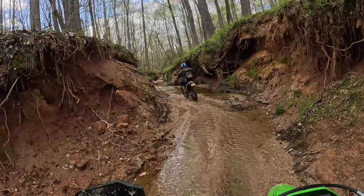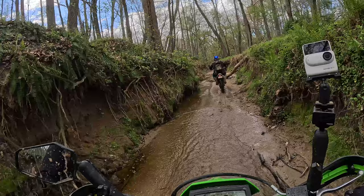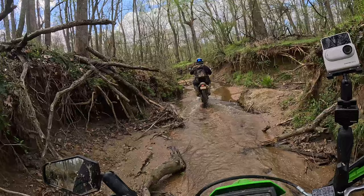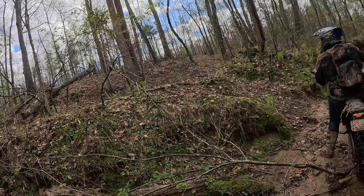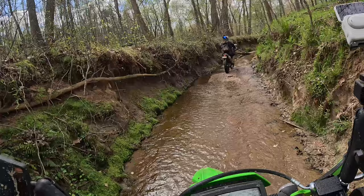We came here a week earlier and the creek was much higher, so there was no shot at doing this. We got Dalton here on a Husqvarna 501, Andy on a DR650, and Alex on an XR650. The KLX 300 had no problem keeping up with these guys on road or off road — did just fine.